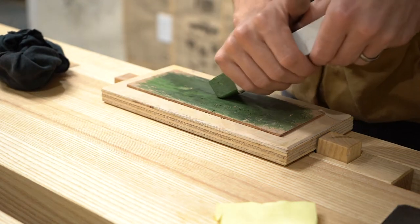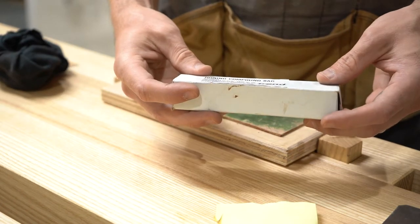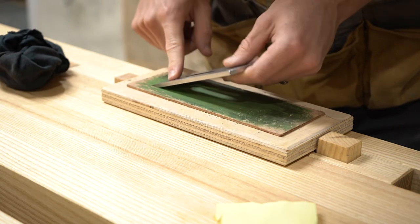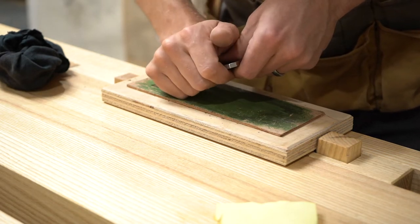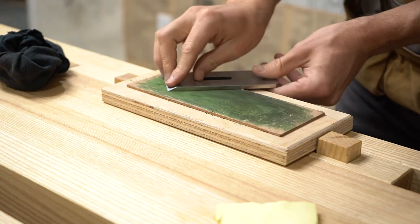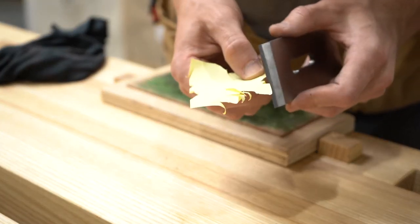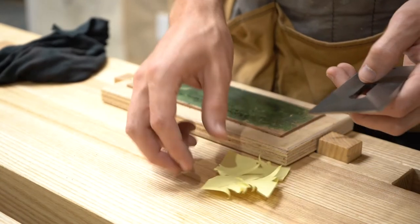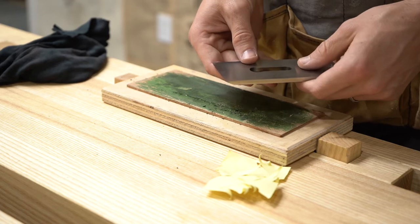Before I get going, I put some honing compound on the strop. Basically it's a really fine abrasive that allows you to get a polished edge. I generally want to match that same angle — I put my heel on the blade and give it about 30 strokes. I also do the back. Now you can see after only about 30 seconds, that blade is going to be razor sharp. If you test it on paper and it's not cutting super well, go back to the strop for a few more strokes — you might just need to hit both sides again.